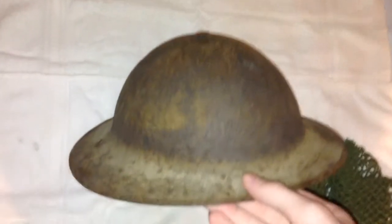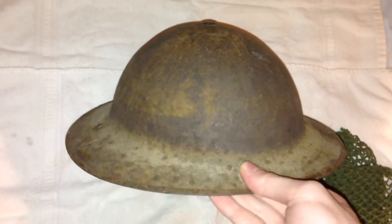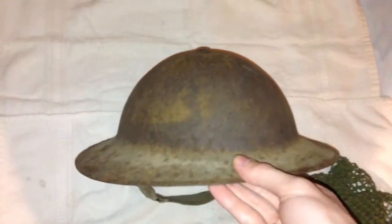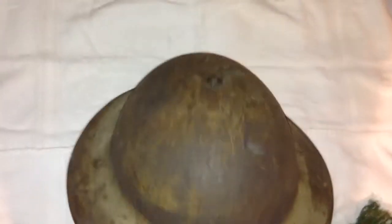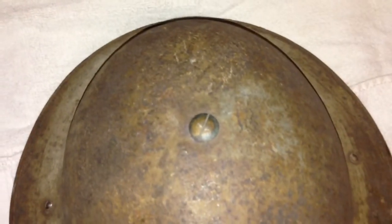This is a very rare helmet. It's rare to find in the United Kingdom, but for me over here in America it's pretty much impossible to find. I had to buy this from a UK dealer and paid a good amount of money for it — had to pay shipping as well. And you can see the older top rivet right there.